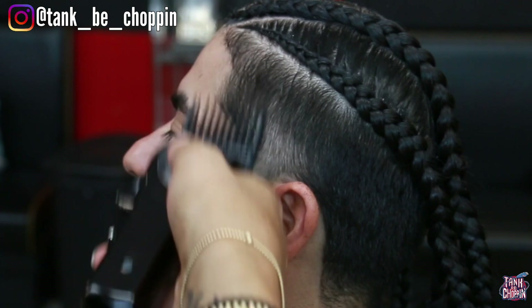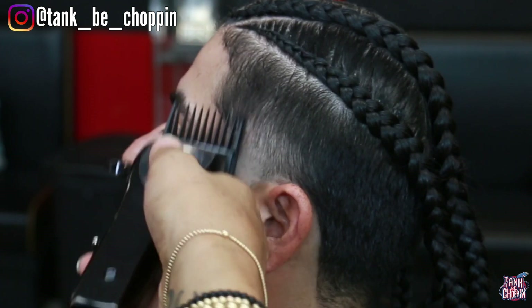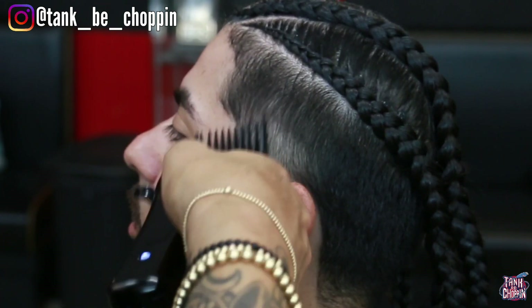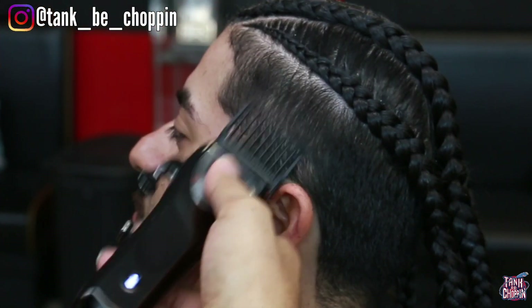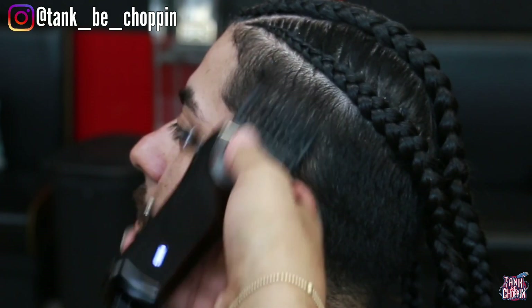This is my one and a half guard now and I did juggle between my one and a half and my two guard a lot during this haircut. The line wasn't coming out so I had to switch guards a lot just to get that line out. Sometimes you're gonna have to play with the guard and use some corner blending and everything to try to get it out.